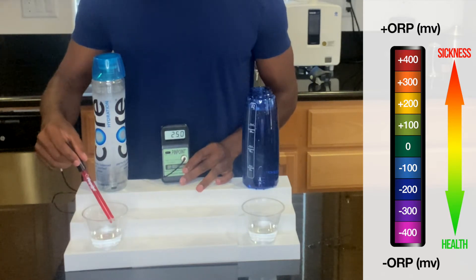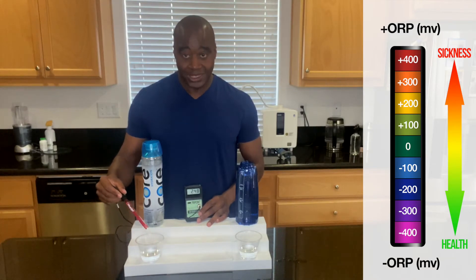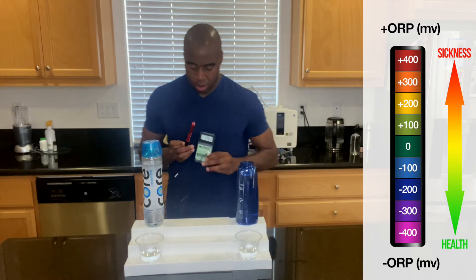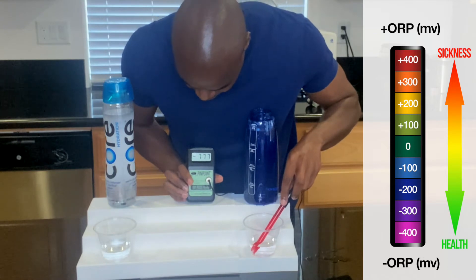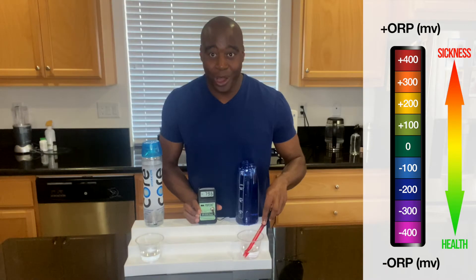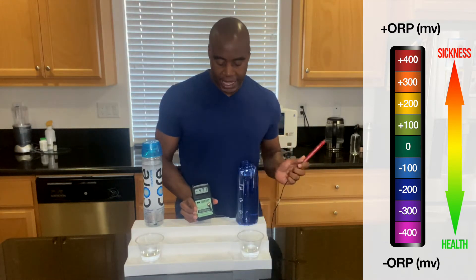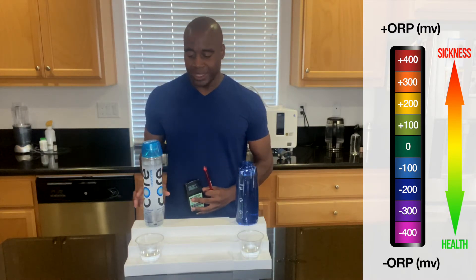You're probably thinking, is there a water that actually shows up negative as an antioxidant? Absolutely. Let's check out this one over here. We are getting a negative 780. This is water that actually has those negative antioxidants — it's full of antioxidants. That shows you that we have waters that can actually do that, and that core hydration right now isn't able to do that when we ask if core hydration water is good for you.